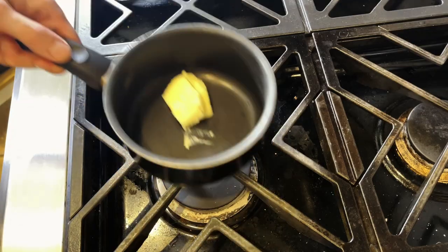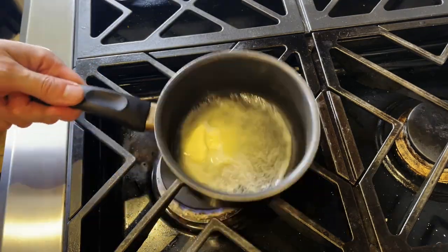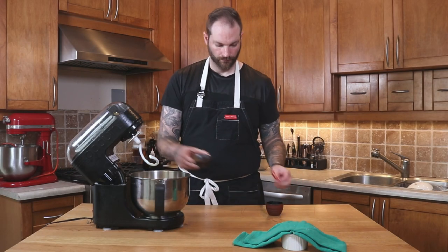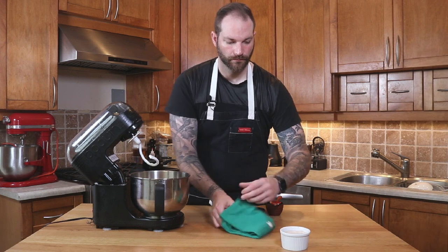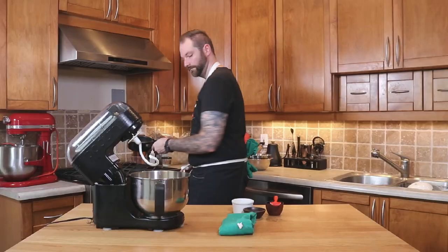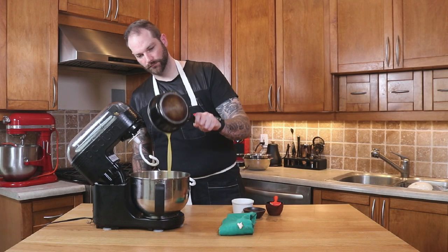Next, we're going to grab our high quality, high-fat butter. We're gonna place it on the heat and melt it — don't boil it, just melt it. Then I'm gonna add my egg yolk. I'll grab the yeast, sugar, and water mixture that is now fully developed, and add the butter to the mix as well.